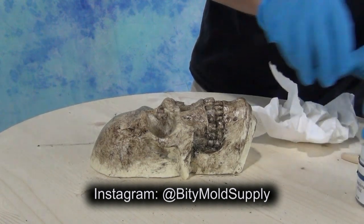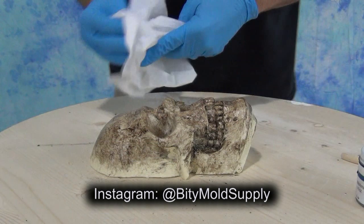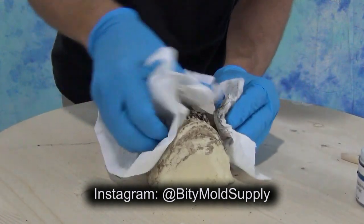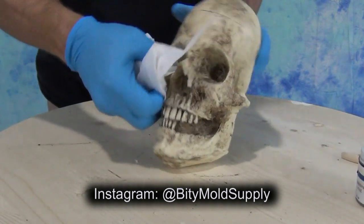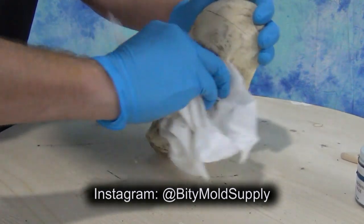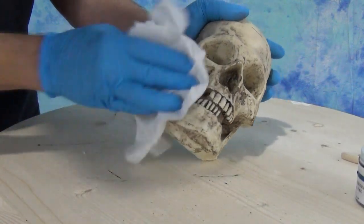This time of year, being Halloween and all, we post a lot of tutorials and information not only on YouTube but also on Instagram. If you don't follow us already on Instagram, be sure to check us out. Our handle is @BiddyMoldSupply, where you can find tips on casting techniques, mold making techniques, new product updates, and most importantly, coupon codes.